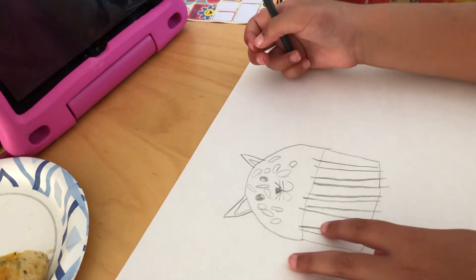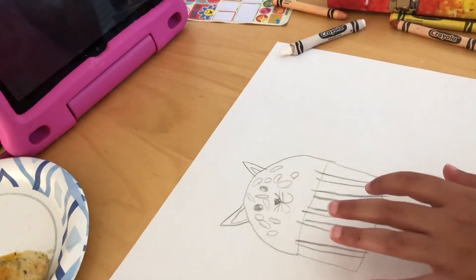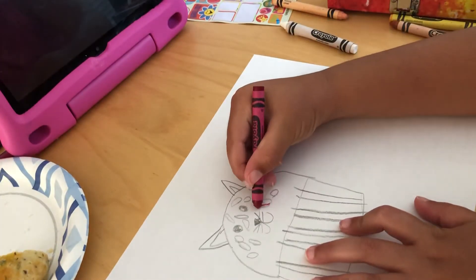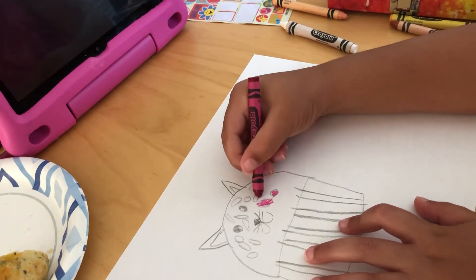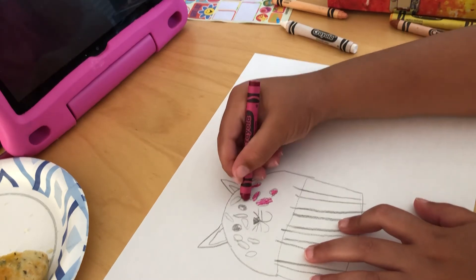I don't need to put a cherry on top as it has cat ears. So pretty. Now I'm gonna color. For me all the sprinkles are gonna be pink, but you can make rainbow sprinkles. You don't have to color it the same way I do.